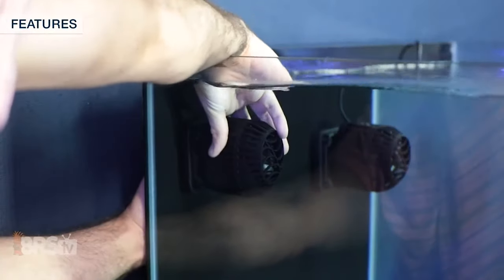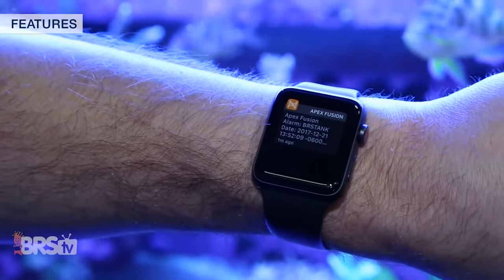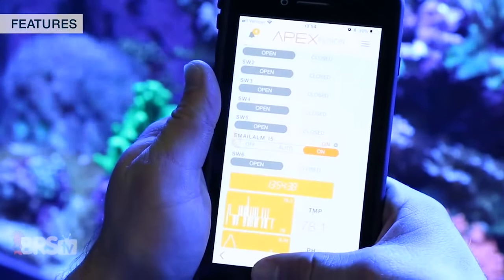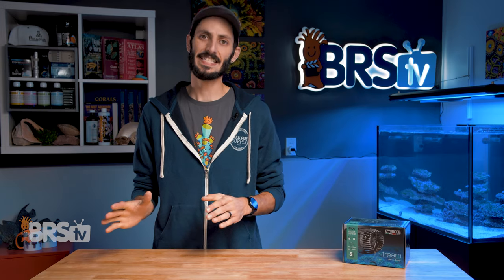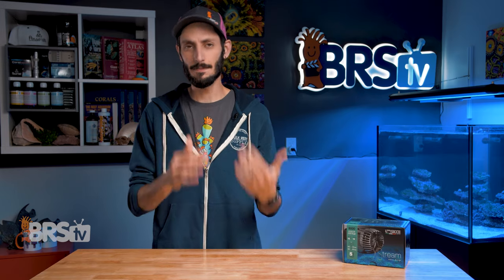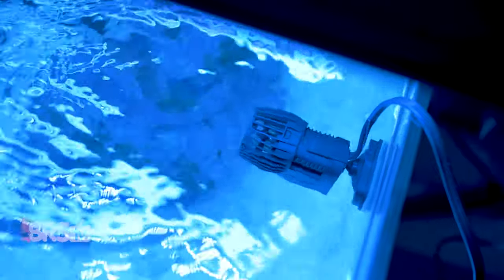Flow pumps have come a long way over the years. We now have a number of DC controllable options that have wireless connectivity and app control through your smart device, offering complex and intricate control over flow like never before, which is fantastic. But getting back to the basics, simple AC flow pumps are the perfect option for budget conscious reefers where getting a reliable pump that provides wide, massive, but gentle flow is the goal.